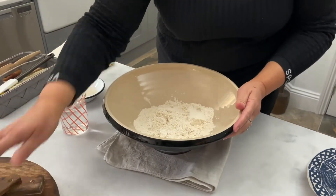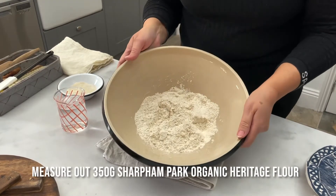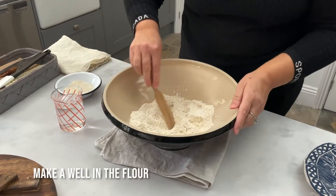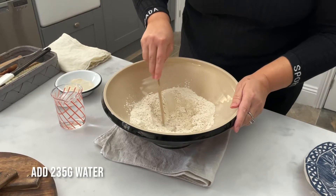Let's make some bread. To start with, I've put 350 grams of Heritage flour into my bowl. I'm going to make a well and pour the water into it.